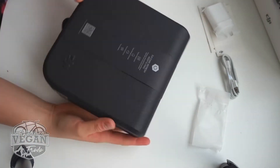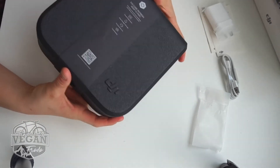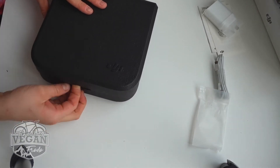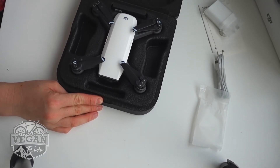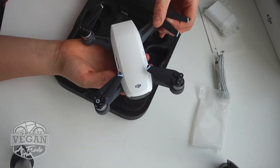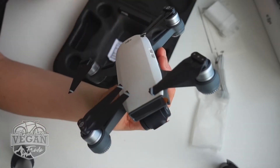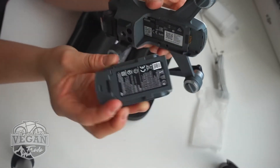And now for the exciting bit. This is a very, very soft and very light protective box. Wow. And that is a little baby Spark — look at that, little propellers, little camera, brand spanking new. And there's the battery just at the back here.